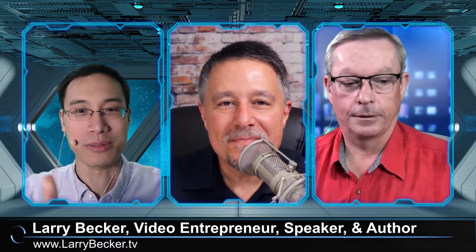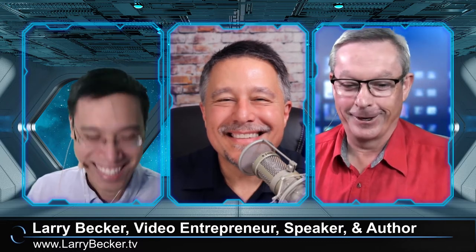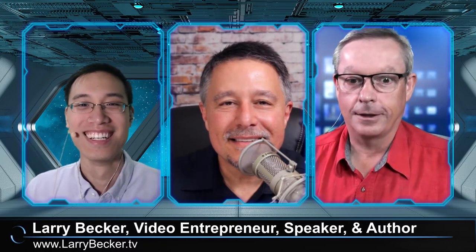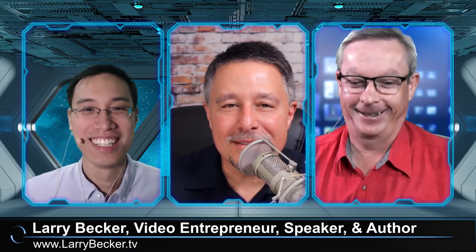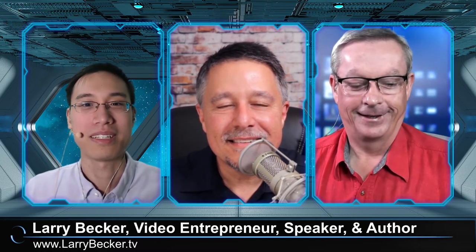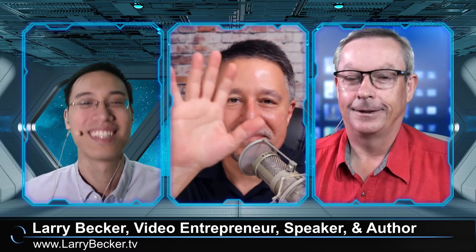Everyone's on camera now whether you want to be or not, so you'll need it. And Larry will be able to tell if you've read his book or not. Thank you guys for the invitation — I enjoy it. We always have great fun talking to you. Thank you, everyone, for joining in. We'll see you next time on Tech Down Over. Bye, everyone.